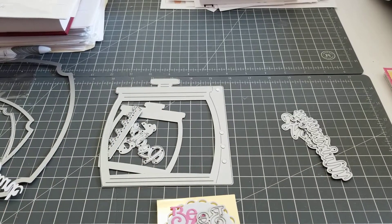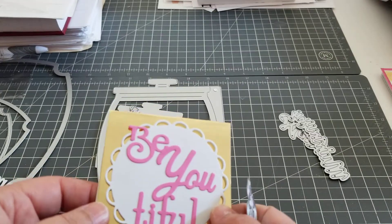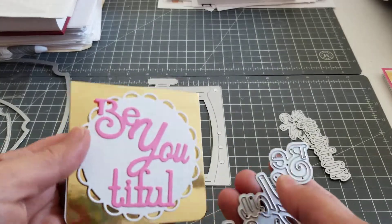Hey guys, welcome back. So this is going to be a quick video. I'm just here showing you some dies that I received from the WYSE store, which is W-Y-S-E. I had made some cards, but I used the wrong glue, so I warped all my paper, but I wanted to show you the dies anyway.